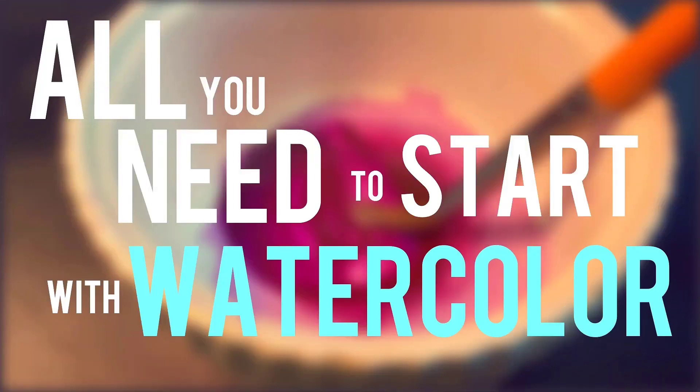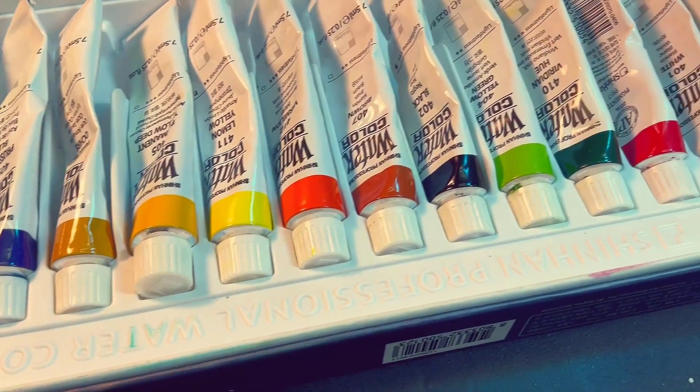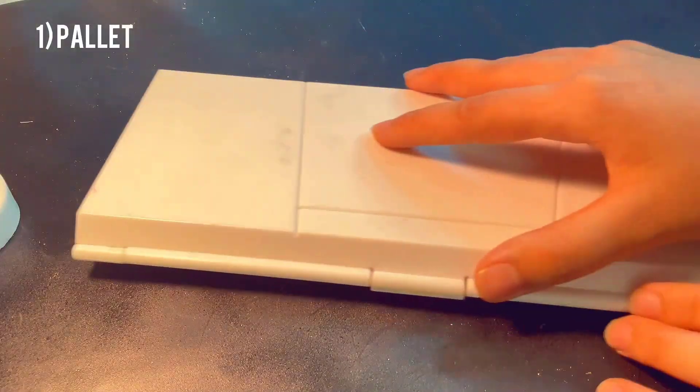In this video, I'm going to give you all you need to start with watercolor, and it's going to be a simplified version of it. I'm not going to give you more than you need. It's something I learned for more productivity — to be extremely minimal.